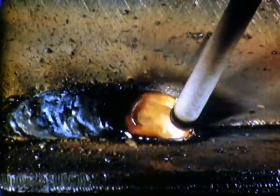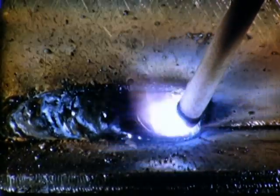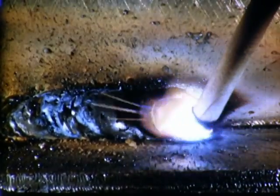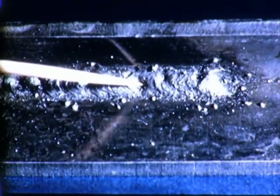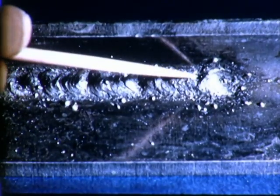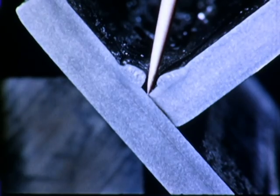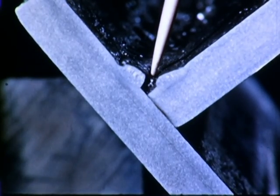When the current setting is too low, there is not enough heat to maintain a continuous pool. The weld is rough and irregular. Fusion is poor, especially at the root, with excessive slag inclusions.